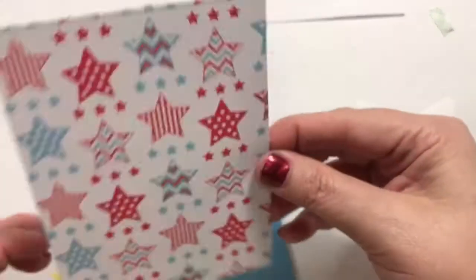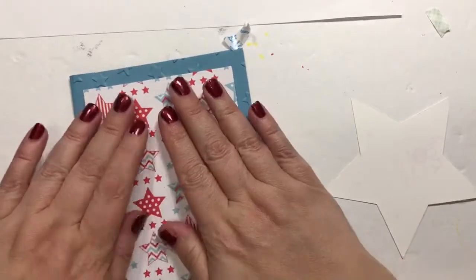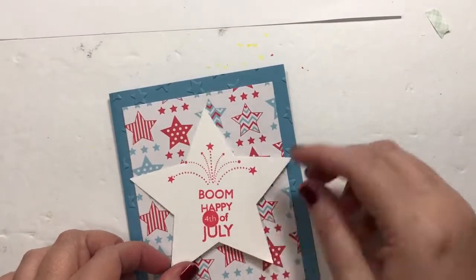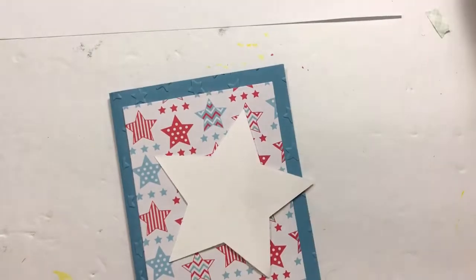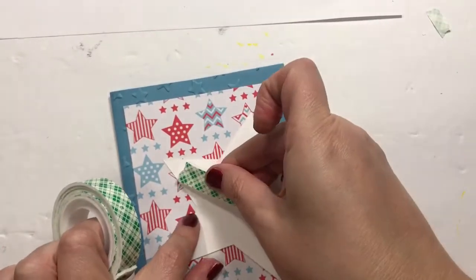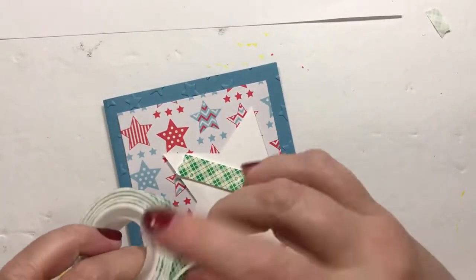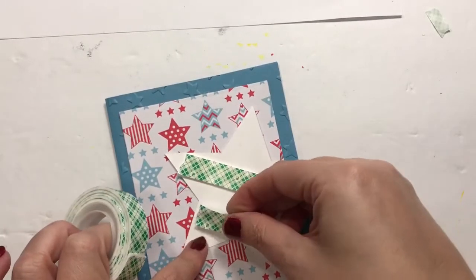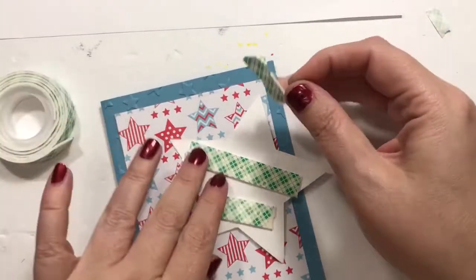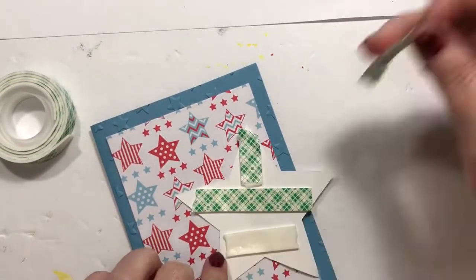I'm just going to give my fiancé the first card, and then this one I'll probably give to his mother. She likes some kind of little surprise pretty much every time I walk in the door - I think I've gotten her a little spoiled. That's okay, she's 93 so she deserves to be spoiled, don't you think?